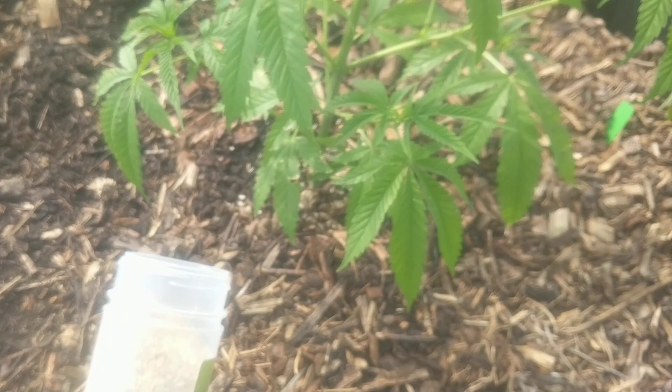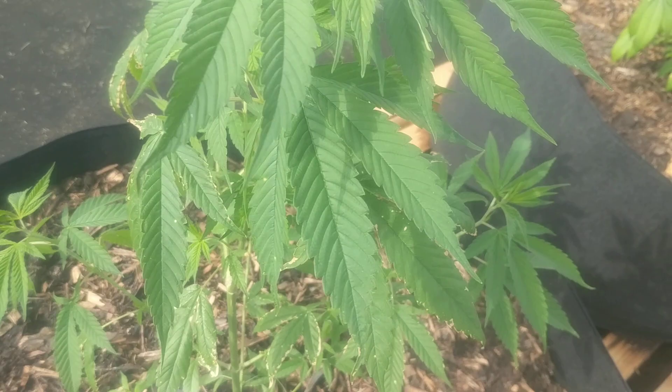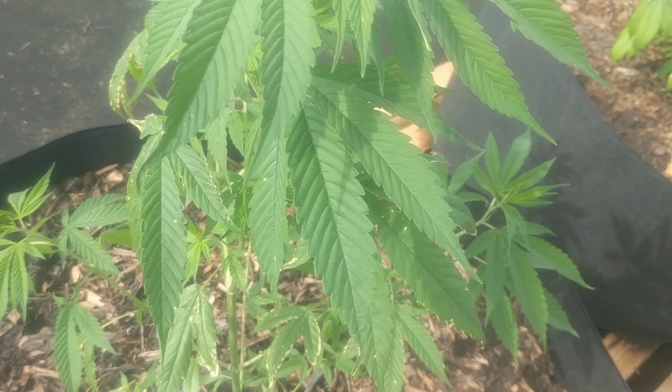These guys are a great little general predator and probably the best general predator you can put in your cannabis garden, or any vegetable or aquaponic garden really. They're going to be one of your go-to beneficial insect predators. Thanks a lot for watching and we'll catch you guys again soon.